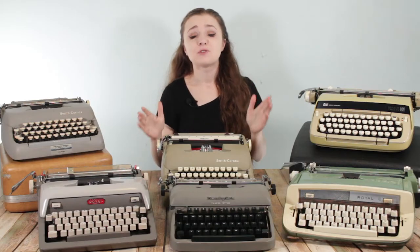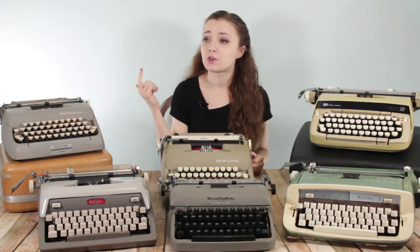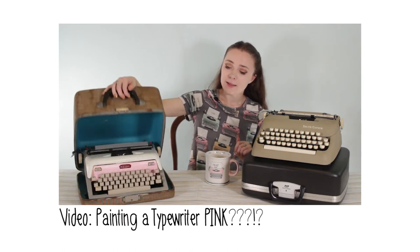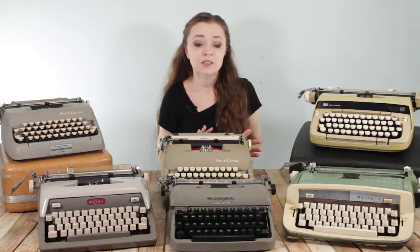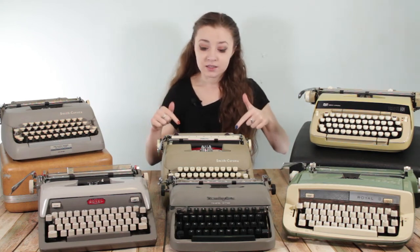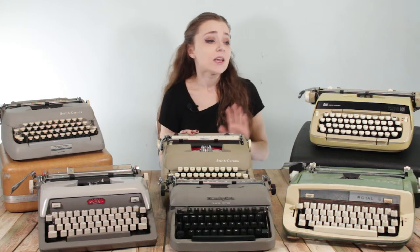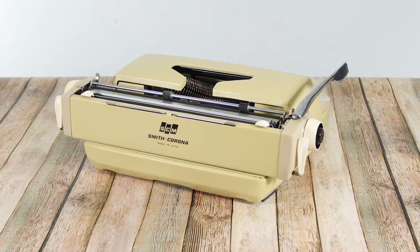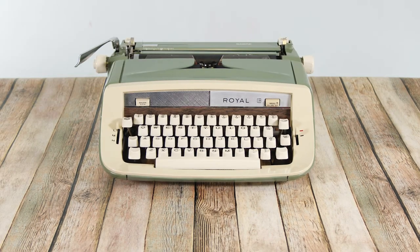My next tip is go to estate sales. I had never been to an estate sale before 2021 — it was on my bucket list to sell some typewriters and go to auctions and estate sales. I was able to go to a few estate sales and I'm kind of hooked. There are a couple of reasons I really like going to estate sales for cheap typewriters. Three of the typewriters on this table came from different estate sales, all at pretty reasonable prices. This Smith Corona Sterling from the 1950s-60s I got for $15 at an estate sale. And these two — my Smith Corona Galaxy 12 from 1975 and this Royal Sabre from 1978 — I got both of them for $16.